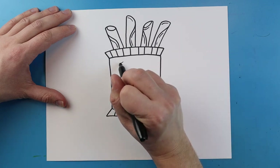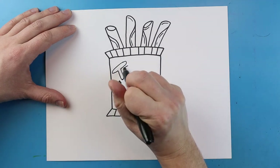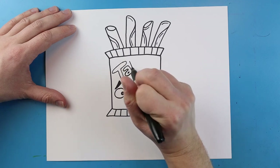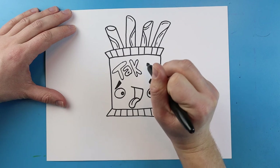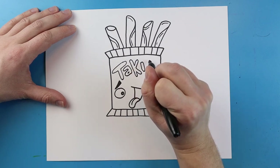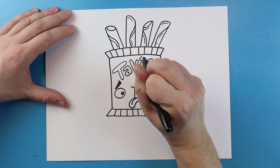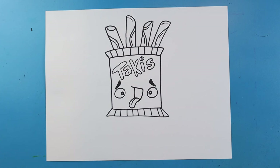Right up here we're just going to add the word Takis on here just to make it look like it is a bag of Takis, so we're just going to write the word Takis all across here. And there you go, there is your drawing of a bag of Takis! I'm going to fast forward and start coloring this. Thanks for watching, hope you guys enjoyed!